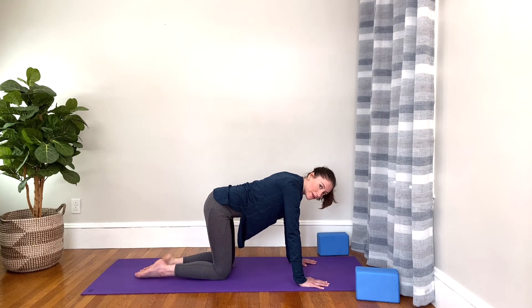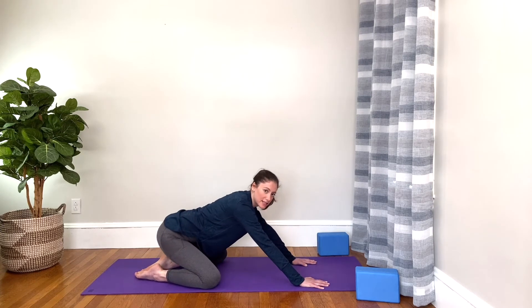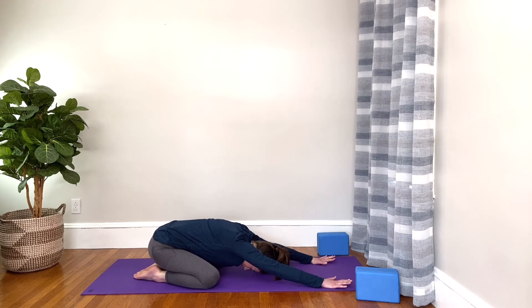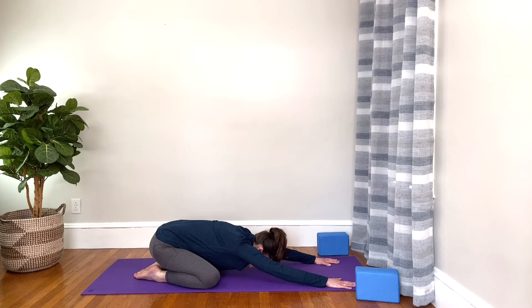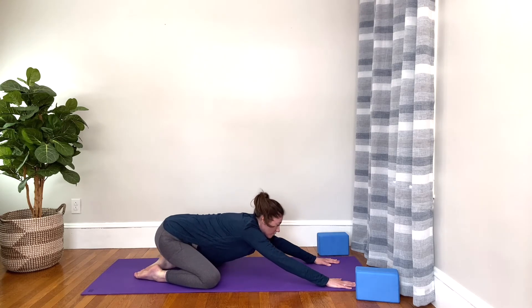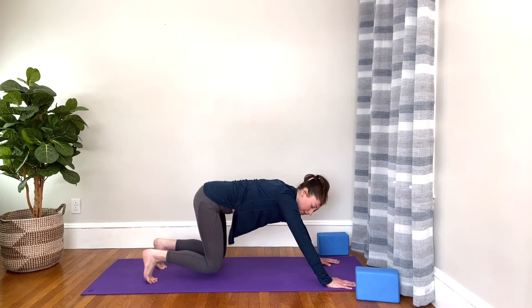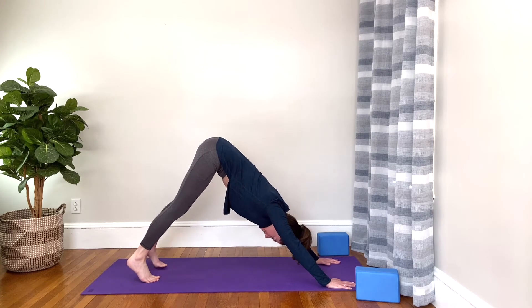Let's place the big toes together, separate your knees a little bit, and sit the hips back toward your heels — child's pose. You can rest the forehead down on the earth. Reach your arms out in front of you and take a couple of deep breaths. Then begin to lift your head up and look at your hands. Rise all the way up on your knees, bring your knees back toward each other, tuck your toes under, and lift the hips all the way up and back. This is downward facing dog — you're making a pyramid shape.